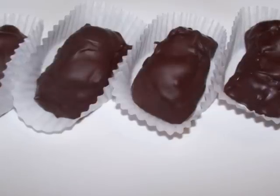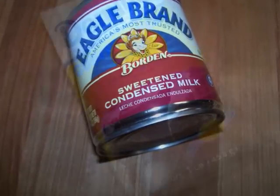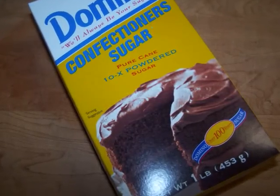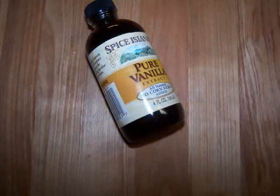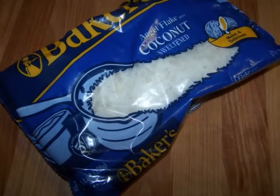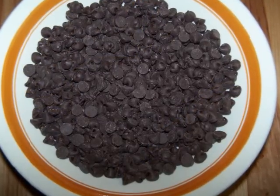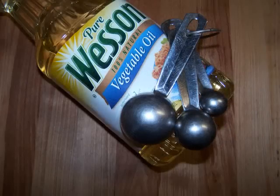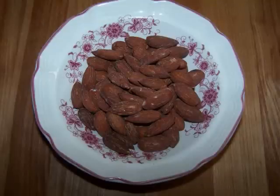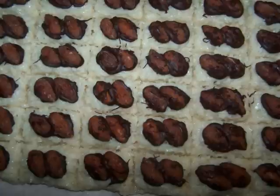To make these we're going to need 14 ounces of sweetened condensed milk, one half cup of confectioner's sugar, one half cup of cornstarch, one tablespoon of vanilla, 14 ounces of sweetened flaked coconut, 24 ounces of semi-sweet chocolate chips, three tablespoons of vegetable oil, and 72 almonds — or however many you'll need to put two on each piece of candy depending on how you cut them.